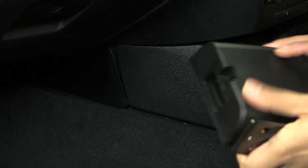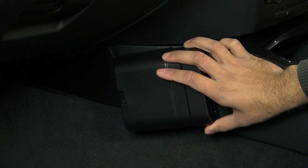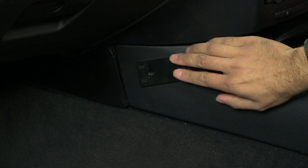To begin, you will want to find a suitable mounting position for where you want your pocket to be situated. Once decided, you will need to measure and attach the mounting bracket onto a solid, level surface.